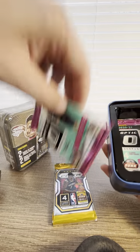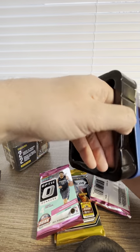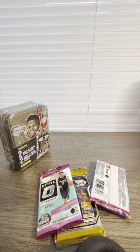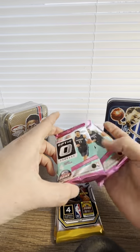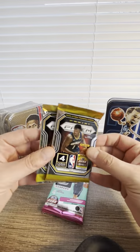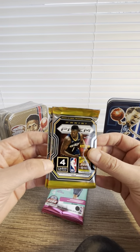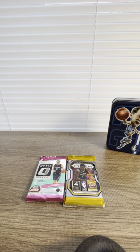So in this one we have four packs. We got two Optic Donruss, four cards each, 2020-21, and then we have two Zion Williams picture boxes — 2021 Panini Prism. Let's put them like this and open it.